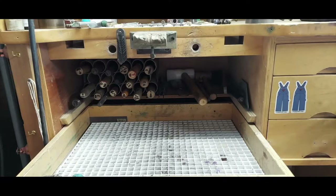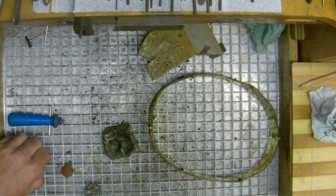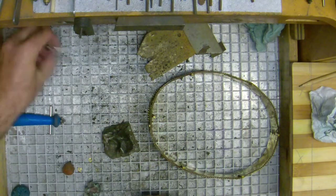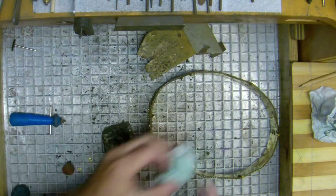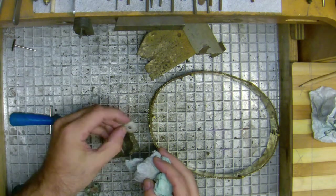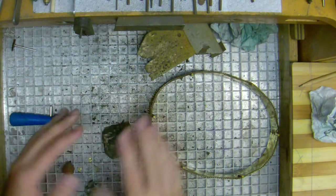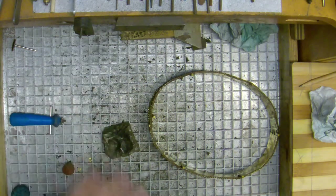Every day this tray gets pulled up. Everything underneath — all the little bits like steel mandrels and saw blades — gets thrown out. All the stuff that can be recycled, like metal bits, gets put into a container to collect up any metal for recycling. That way I'm starting with a clean bench every day.